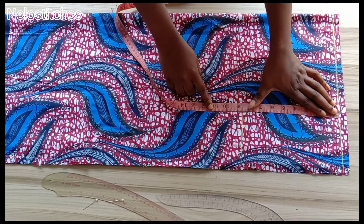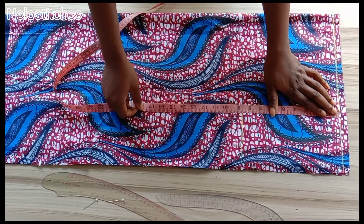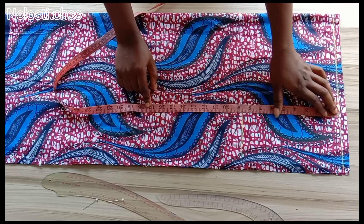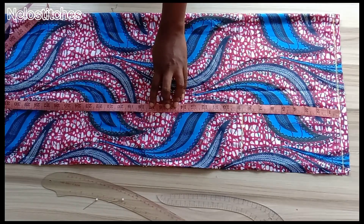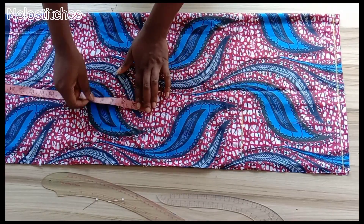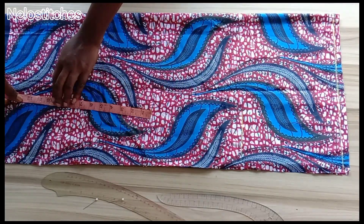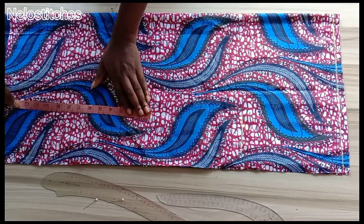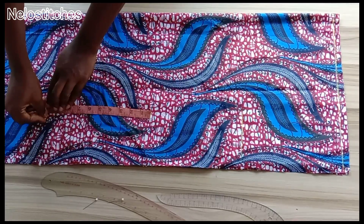Here I'm marking my armhole line, which is 8.5 inches. From that side I'm going to mark my waist measurement, which is 17. From the waistline I'm going to mark my hip line. Hip line ranges from 8 to 10 inches. I'm using 10 inches because I'm on the tall side.